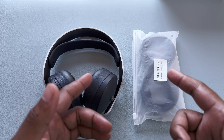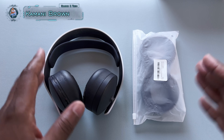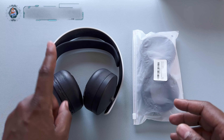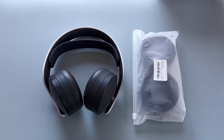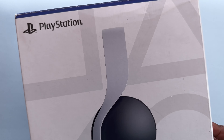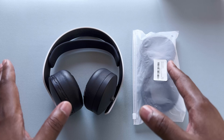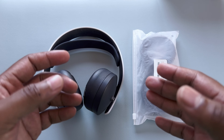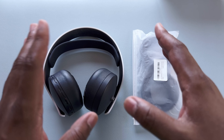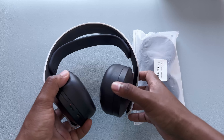Welcome everybody, it's Kamani Brown back with another video. For all you gamers out there, especially PlayStation family members, you know exactly what this is — it's the Pulse 3D wireless headset. It's an awesome headset. The bass can be a bit quiet sometimes, but the surround sound is incredible — it fully immerses you in the game. I really and truly love it.